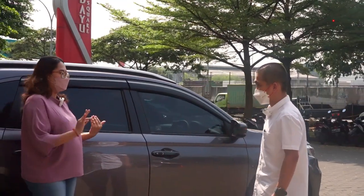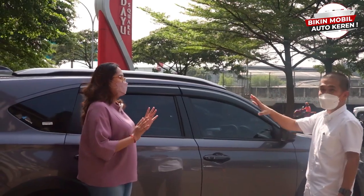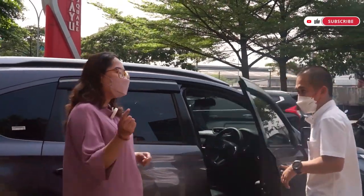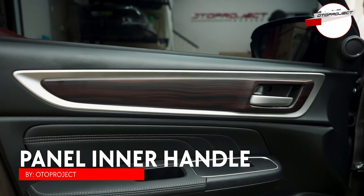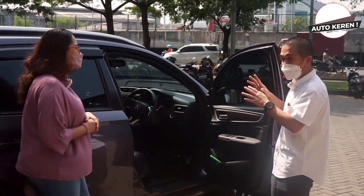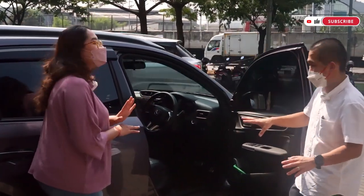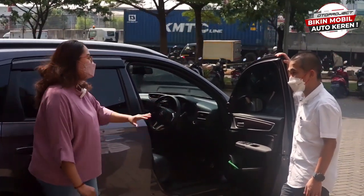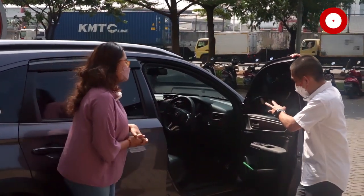Sekarang kita ke interiornya. Aslinya di interior dia nggak ada aksen, kita bikin ada wood-nya. Ada tiga pilihan: ada karbon, ada wood yang matte — classy banget, kalau dilihat secara langsung sangat amat classy — dan ada glossy black yang di interior kita panggil piano black. BRV-nya jadi mewah ya.